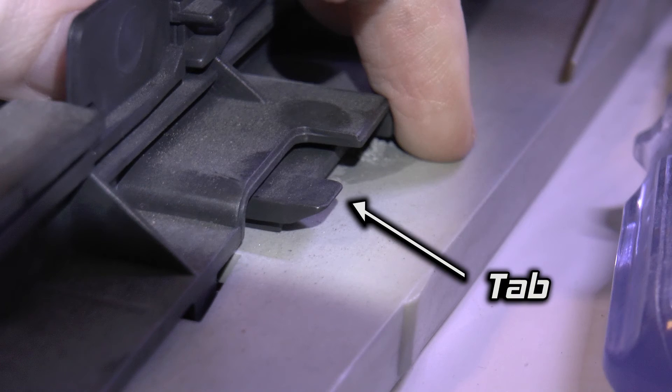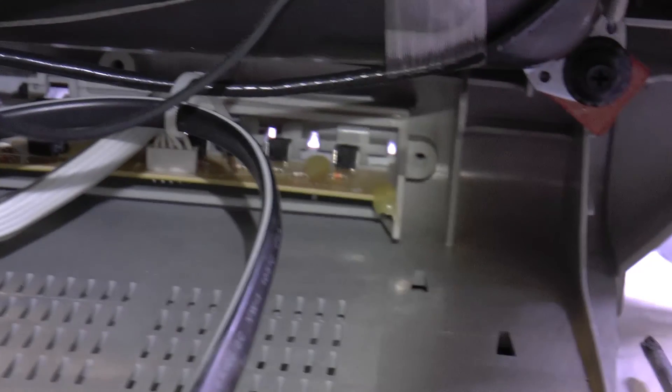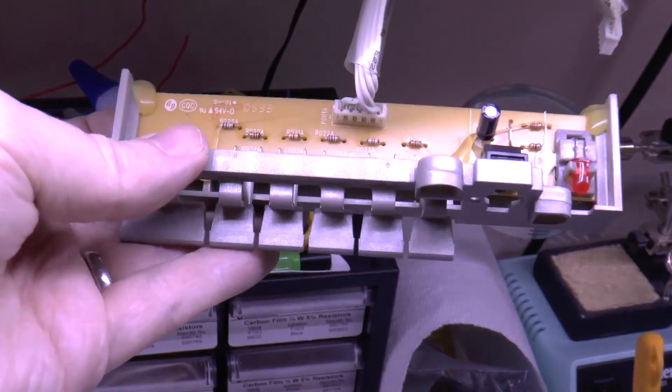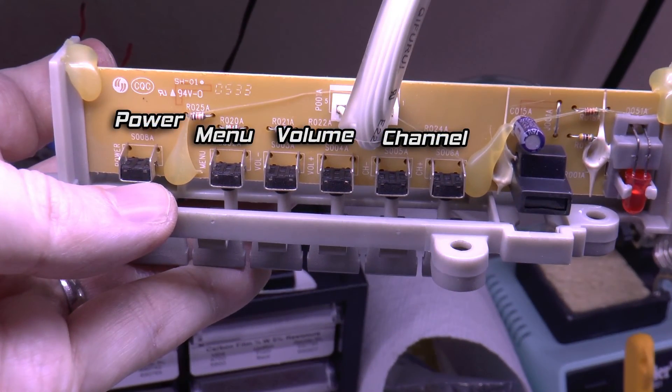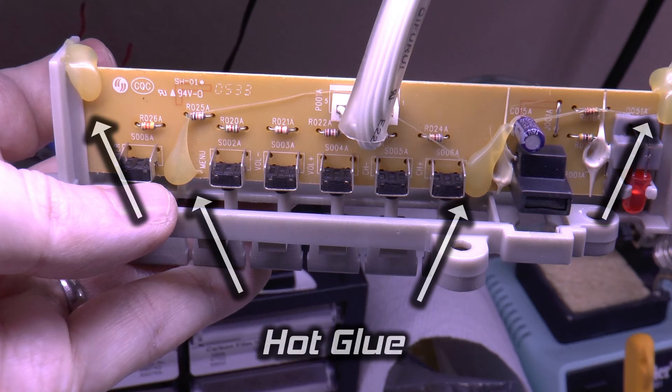Fortunately, this only consisted of leveraging a single tab and then pulling the rail straight back. Finally, the button panel could be removed. Here's the panel. You can see the small tactile switches behind each one of the buttons: power, menu, volume down and up, and channel down and up. When you press the plastic buttons, a small post pushes the tactile switch. Also note that despite the tabs that hold the PCB to the plastic, hot glue was used to secure the board.